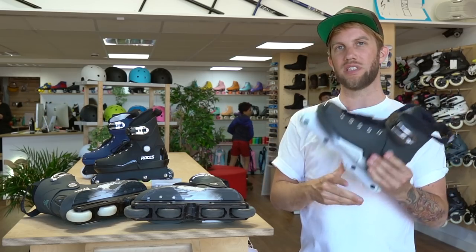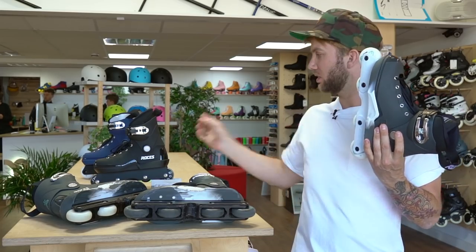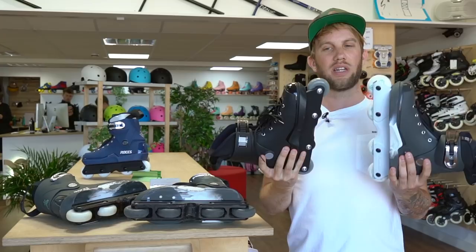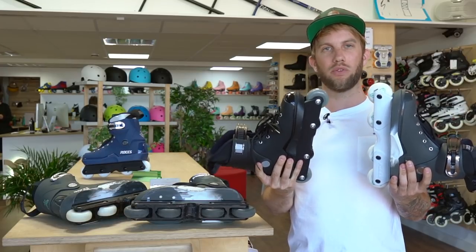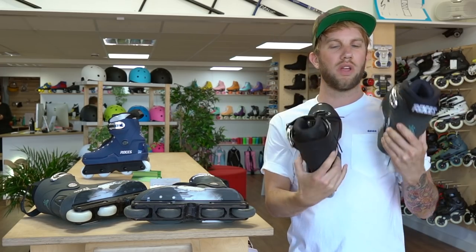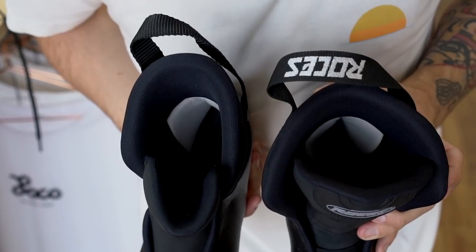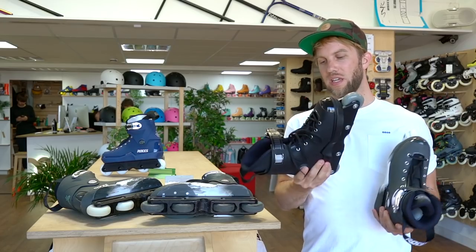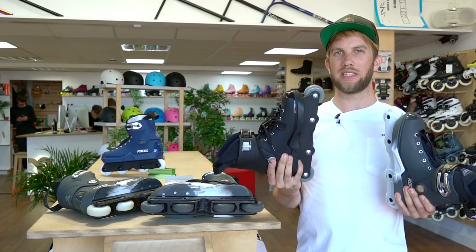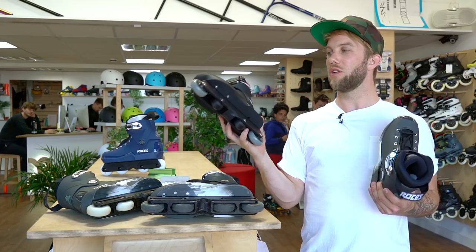They all feel roughly the same when you're skating them, but there are spec differences. The pro model, at around 170–180 pounds, comes with better frames, a flat setup of wheels, and better urethane compound on the wheels. It also has a lower cuff at the back, whereas the budget version has a high cuff, old school style. The liner is thicker and more comfortable in the pro version, and the budget version has a softer plastic, while the pro model has a harder, stiffer plastic.